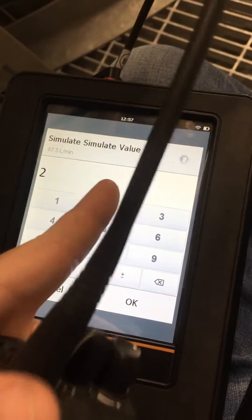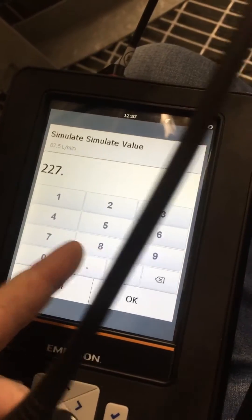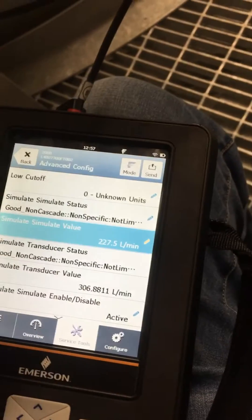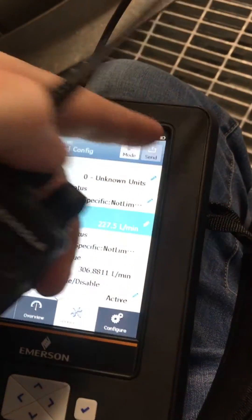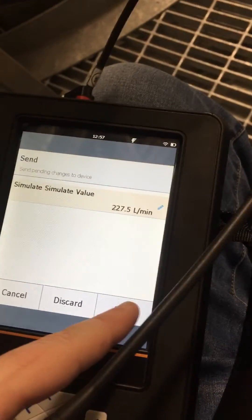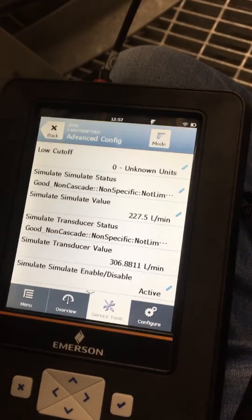Simulate value — I'm going to simulate 227.5, hit OK, hit send. I can't remember if this is the right value or not, but this is what they're getting, so they're going to check their Delta V console.